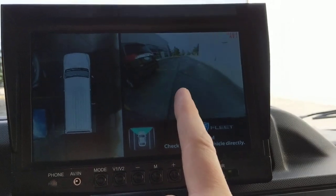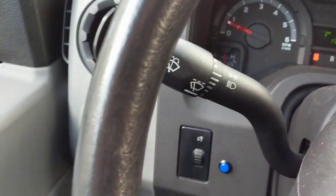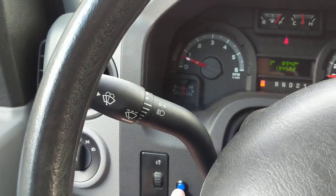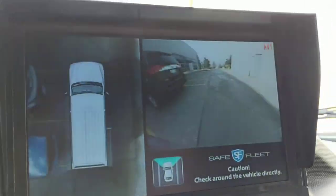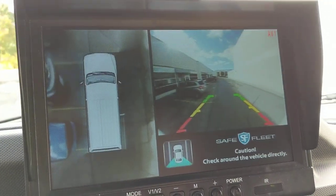This is the multi-view section of the screen. What you get with this kit is basically the cameras, the screen, and a selector button that you can use to change which camera you want to view and change the layout of the screen.